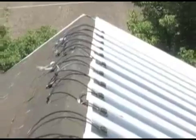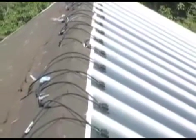There are two series strings on this roof. They're about one kilowatt each, and they go down to an inverter — and that's all there is to the wiring.